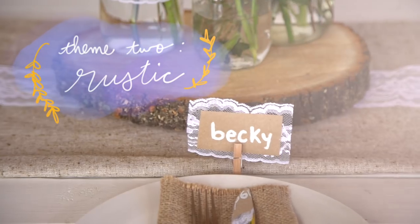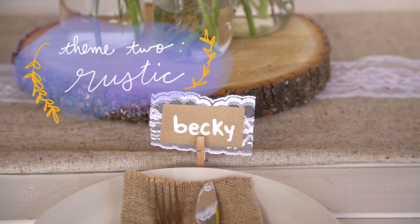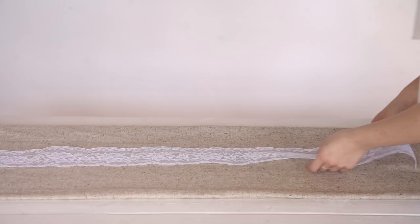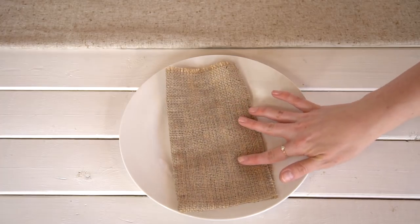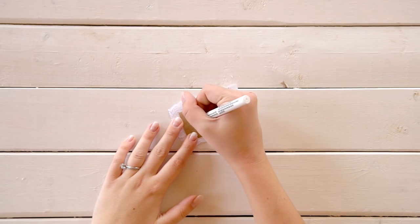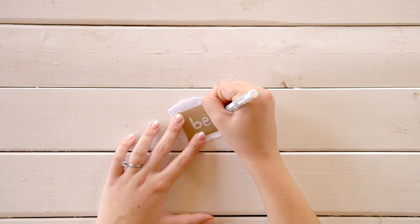Our next wedding theme is rustic — perfect if you're having an outdoors or barn wedding. The inspiration and vibe for this theme is woods, lace, burlap, and mason jars. For the place cards, we used craft paper and a white paint pen, and added a little lace trim around the back to break up the brown. We used a mini clothes peg to hold them in place.